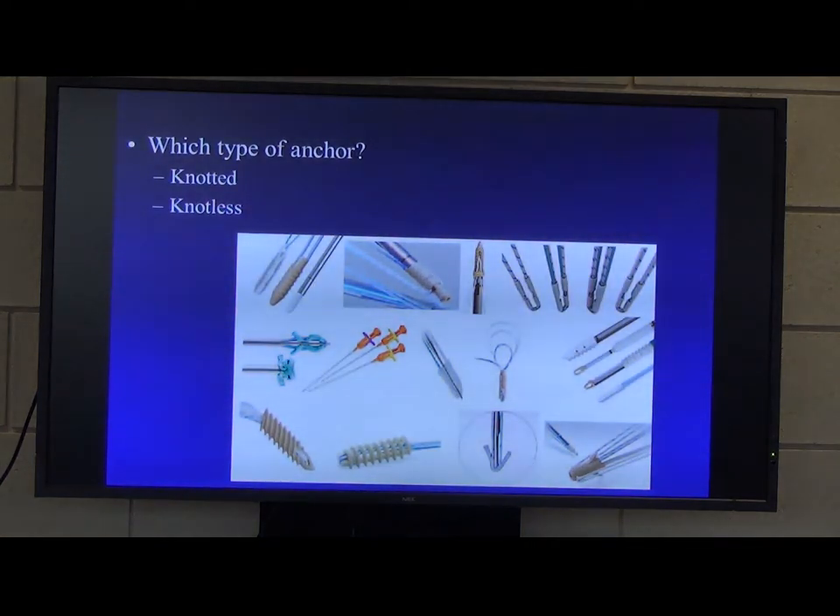There are loads of anchors to try. Basically there are two types: knotted, which are technically more demanding but allow you to control the tension in the sutures more, and knotless, which are certainly easier to use but have fixed tension — you can't really change the tension once you've engaged the anchor within the bone.